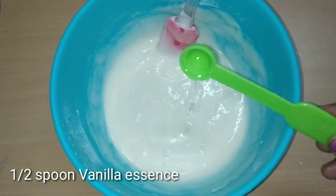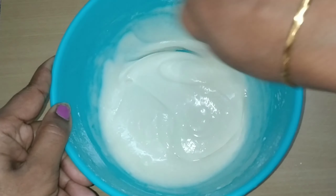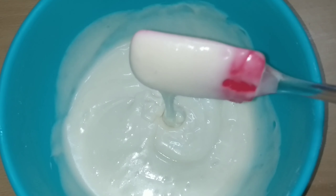Now add a thin spoon of vanilla essence. If you don't have vanilla essence or don't need any essence, you can skip it. Bring the batter together with a cup.